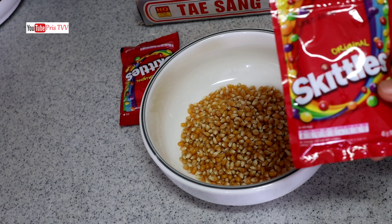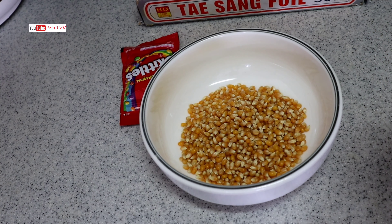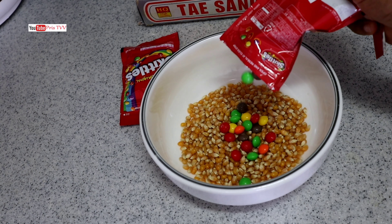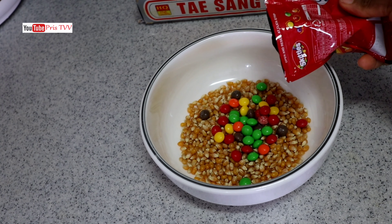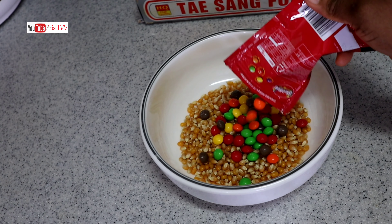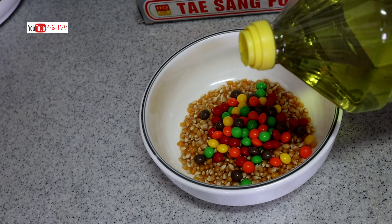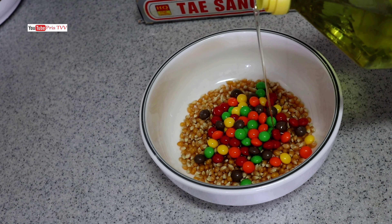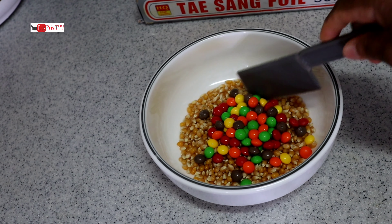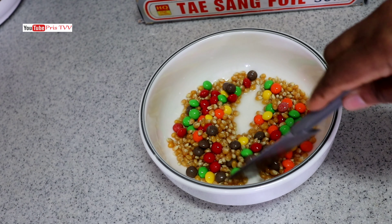I am using two packs of this, so I am going to open it and pour it. To that I am going to add in some vegetable oil and I will mix that up.